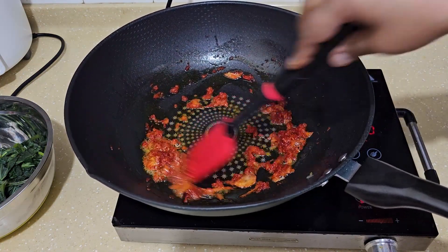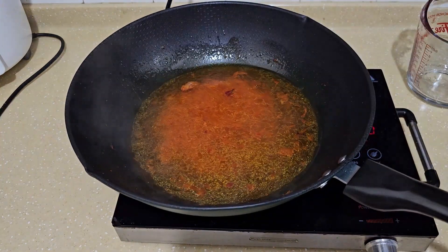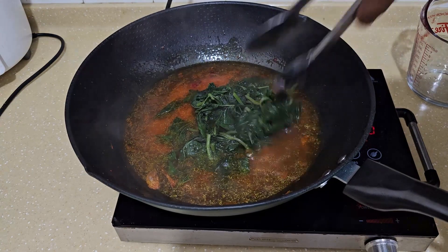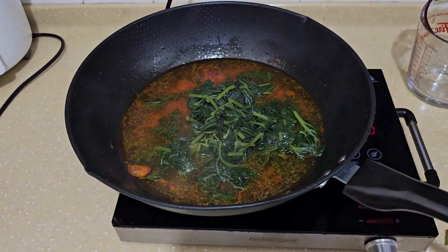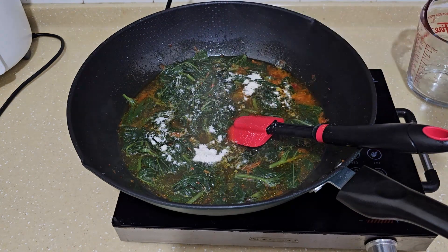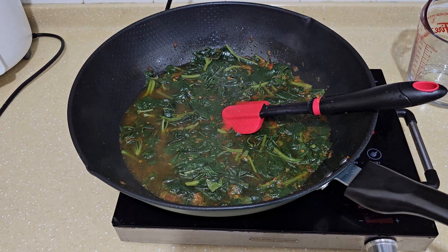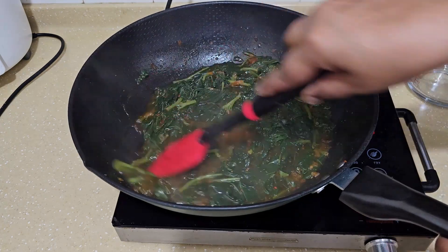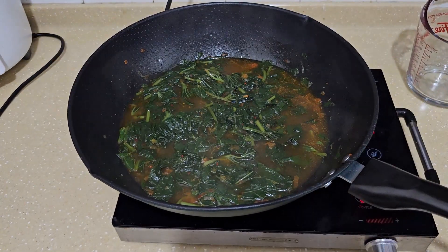Now I'm going to add in the hot water, about 600 milliliters. Make sure you only add in the leaf and not the water from the blanched vegetable. I'm adding in two teaspoons of vegetable stock. Taste and see - add salt to your taste. I'm going to put in a half teaspoon first.